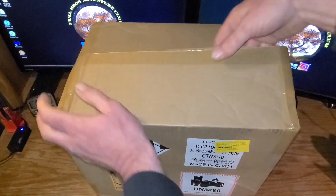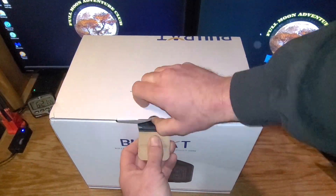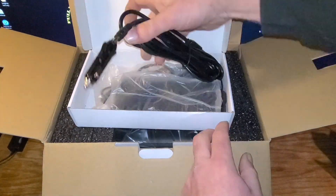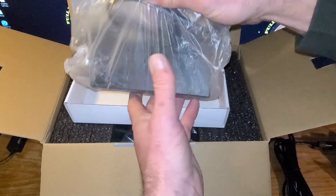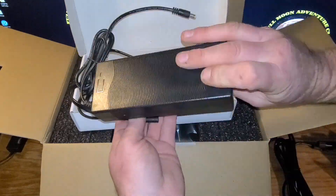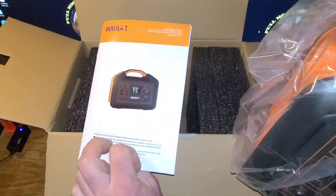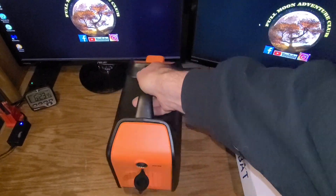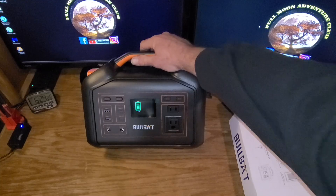Opening up the box, we pull out the packaging and open the product box. Inside you have a really long car adapter, a solar connection adapter, the AC wall charger, the unit itself, and the manual. The unit has a plastic construction but it feels very solid and looks great.